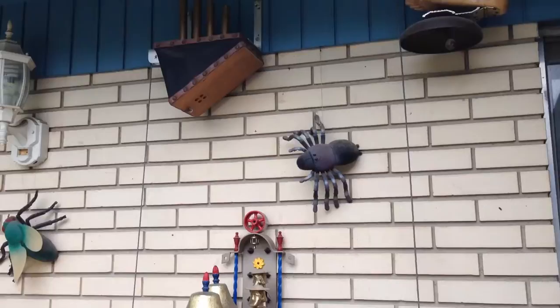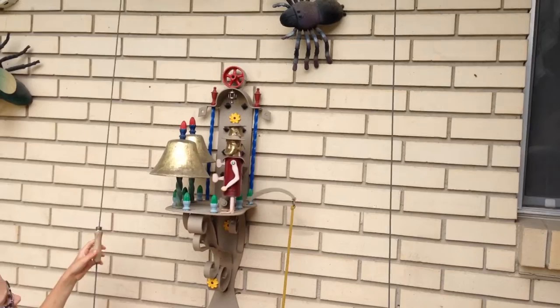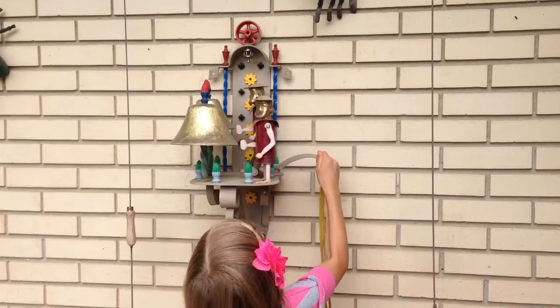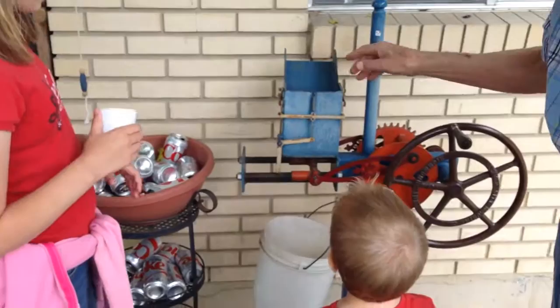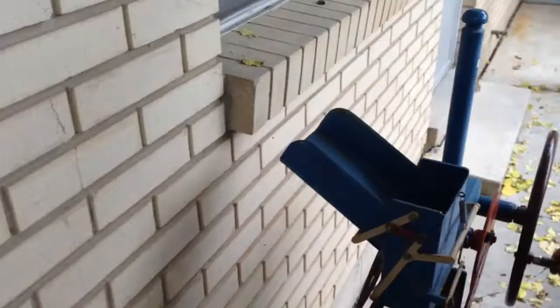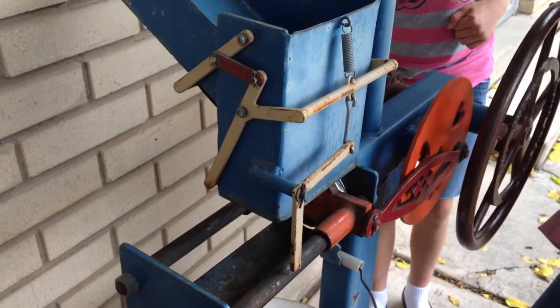Pull it. Pull harder. That one doesn't run very loud. Oh, it crashes cans. Who's going to try it? Just keep it going, don't stop. Keep it going. Can I try? Everybody is going to try it.